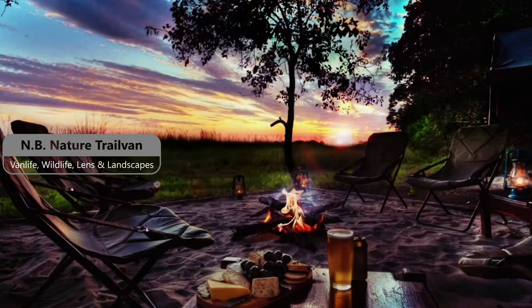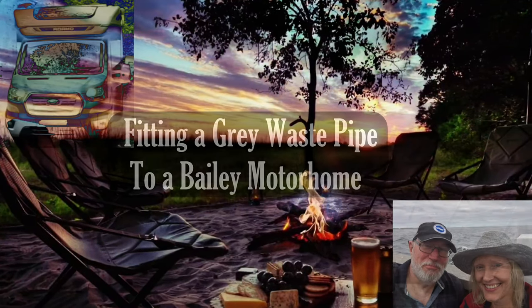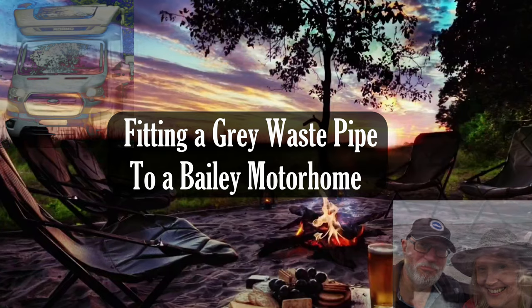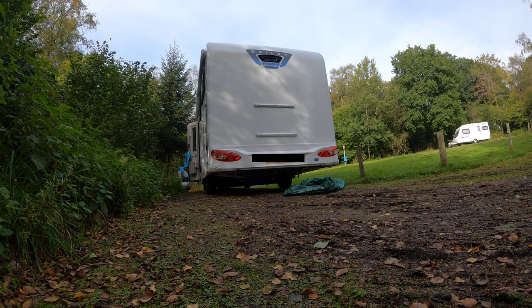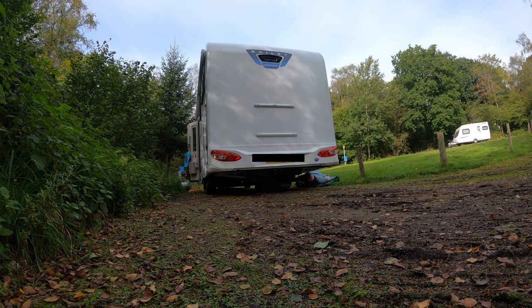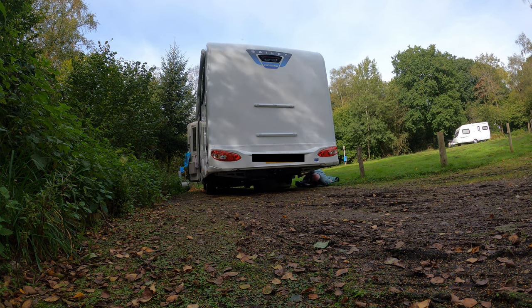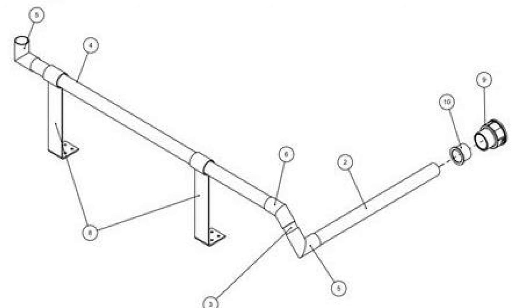This video is about scrambling underneath the motorhome. We bought a Bailey Adamo motorhome and one of the big problems we found straight away was that the gray waste exit pipe is straight under the middle of the van. To empty the waste you need some sort of container like a Waste Master, because there's a hundred liters in the tank, or you have to buy a waste pipe to fit under the van so that the waste finally exits on the edge of the van where it's easier to collect the water.